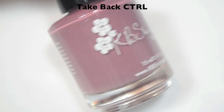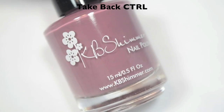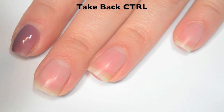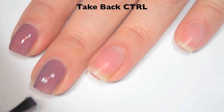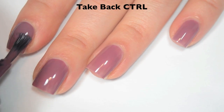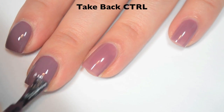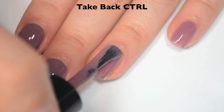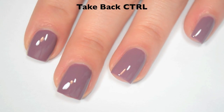The next polish is called Take Back Control, and this is a medium, kind of dusty, rosy pink color. Here is one coat. This one is just a touch streaky on that first coat, so it is going to need two. Great formula on this one. Here is two coats, and this one covers completely in two and deepens the color quite a bit. Like the last one, it dries very shiny on its own. So there is two coats of Take Back Control.